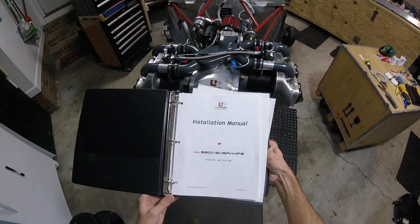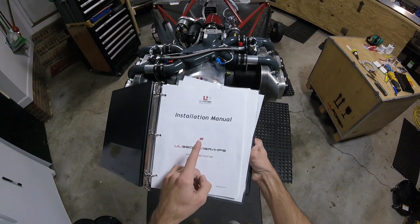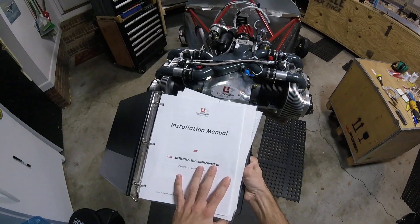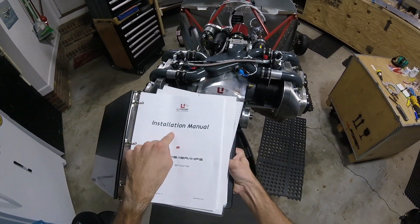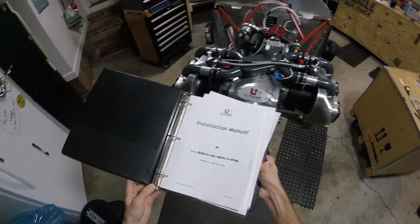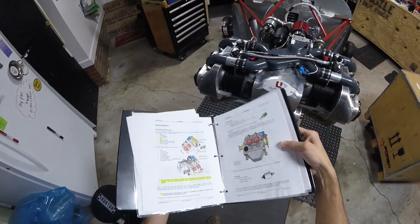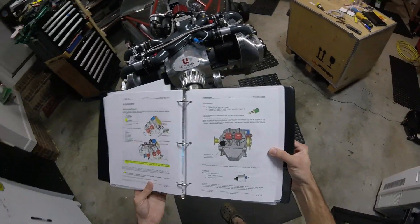UL Power has an installation manual for this engine which is quite helpful. It's a little bit hard to read because it's translated from German or something, but it's pretty good. You might want to go through this installation manual as I'm talking, or this video would probably be a good addition to the manual to give you an idea of where things actually are in real life. Maybe I'll talk about some things that aren't mentioned in it.